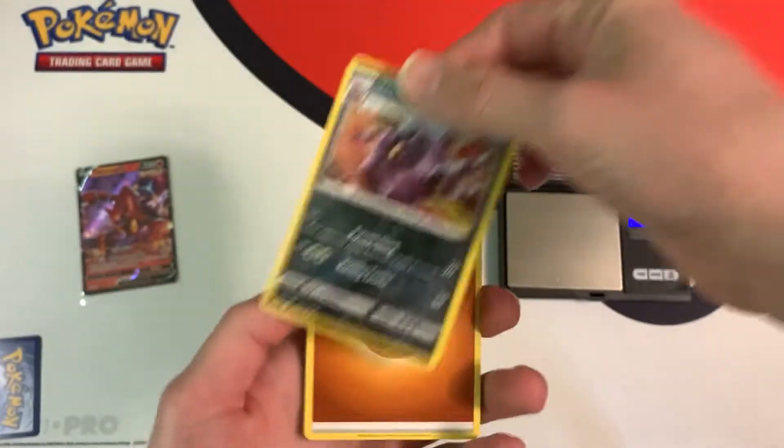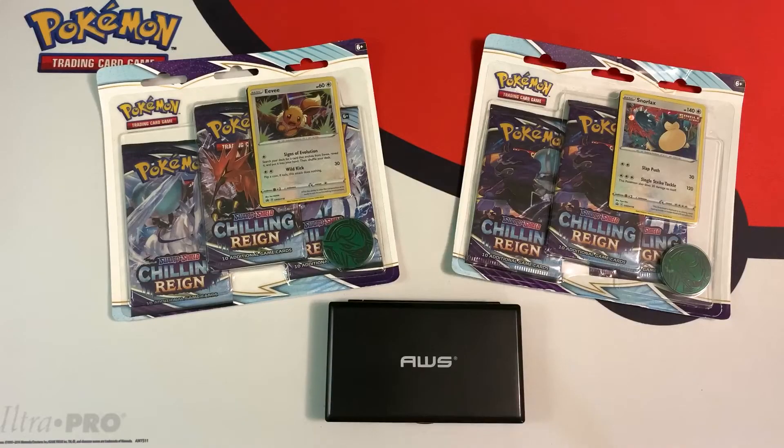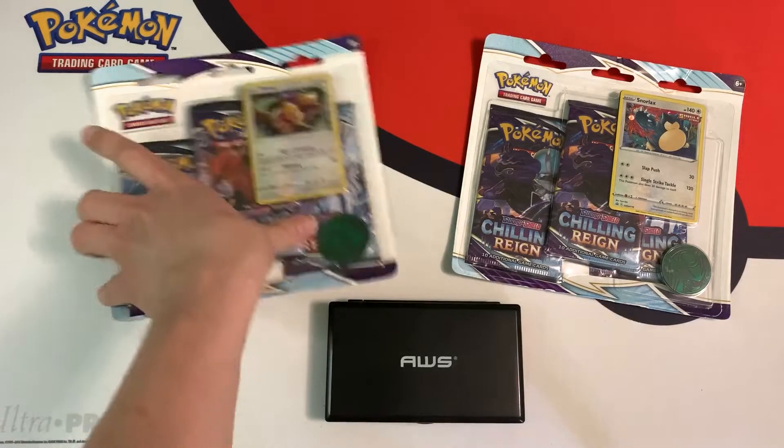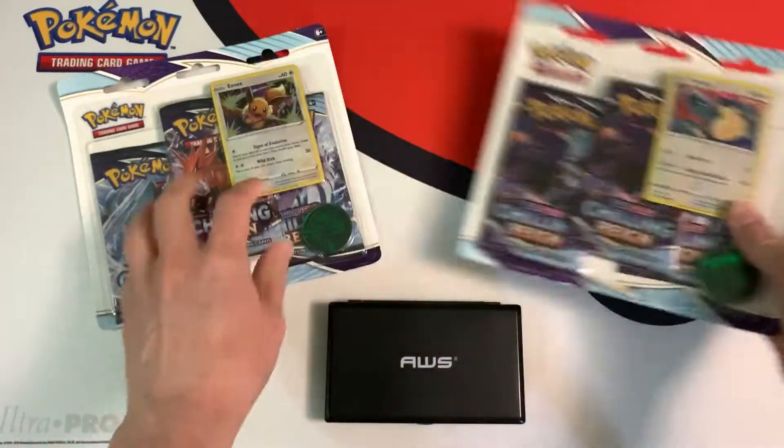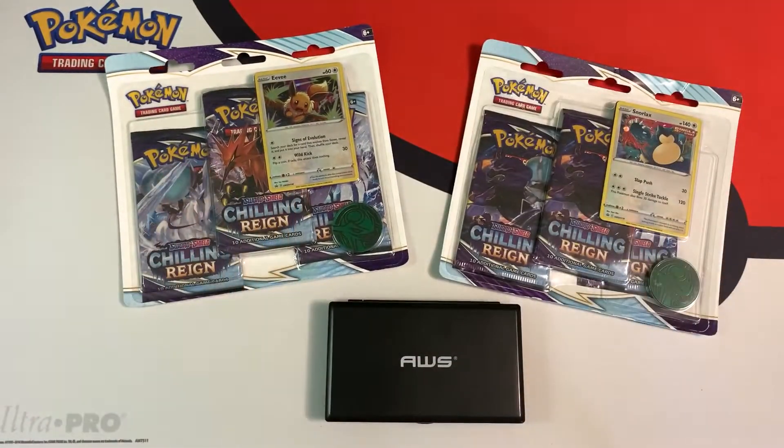Hey everybody, Collector Cousin here, and today I'm going to open up some Chilling Reign three-pack blisters. I have two of them here, and each one comes with a unique promo — one being Eevee and the other being Snorlax. Both of these promo cards feature popular Pokémon; everyone likes the Eeveelutions, and Snorlax is always a popular gen one Pokémon.